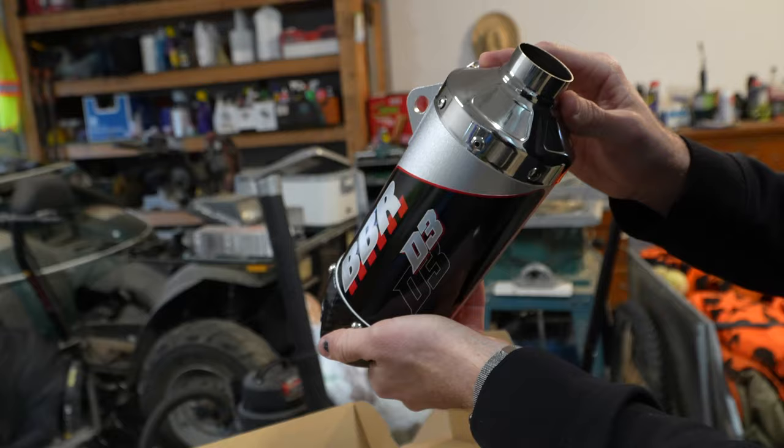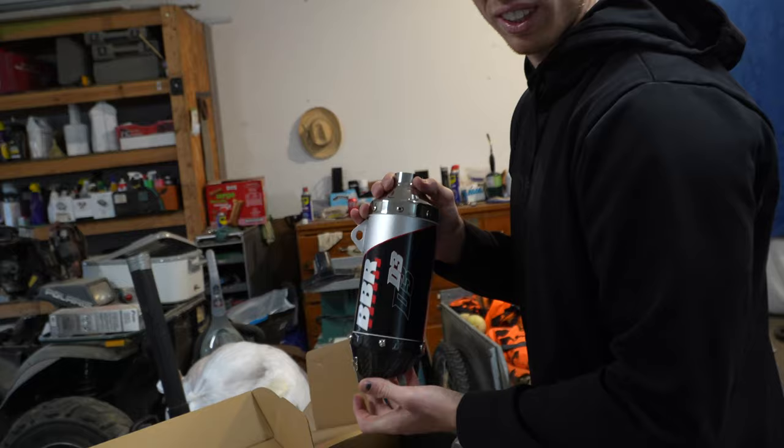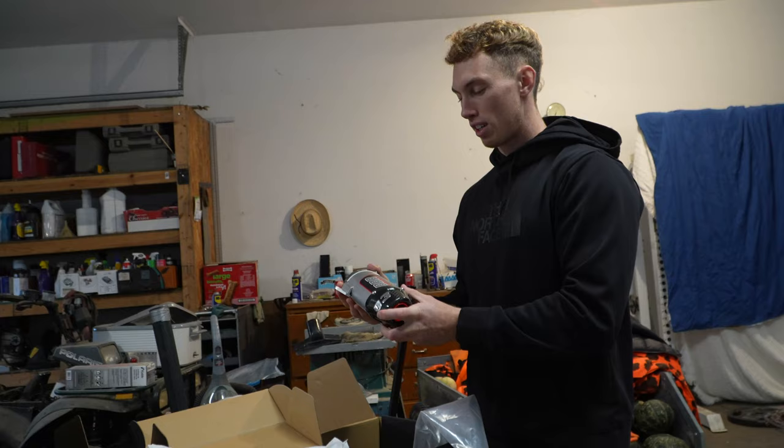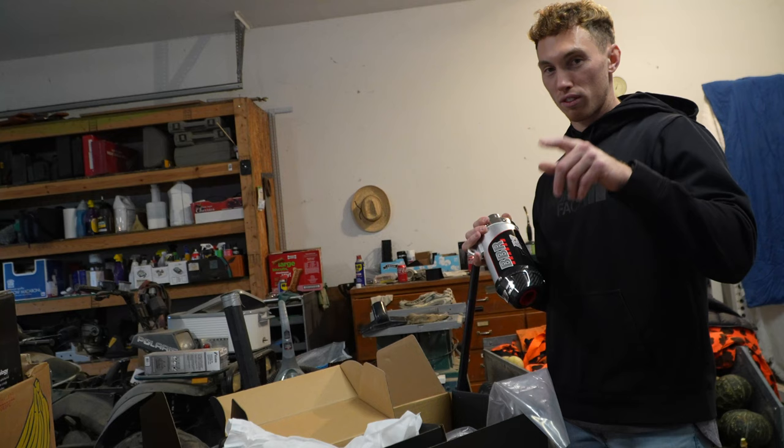Oh, I think it's got the spark arrestor in there still. I wish I could take it out — have her absolutely uncorked even more. I got this from Moto Mummy. It was on sale, not marked up at all, it was cheaper — $3.39. Other places it was like $3.99. So if you guys are looking for the VBR D3 pipe, Moto Mummy is the place to go.